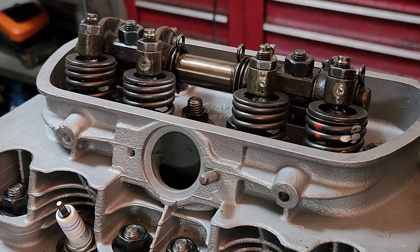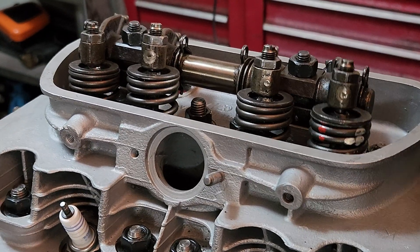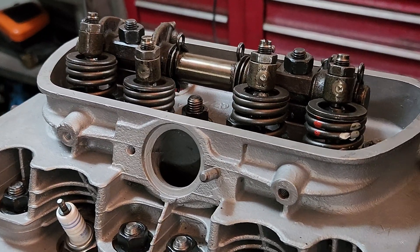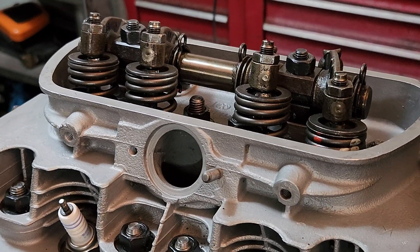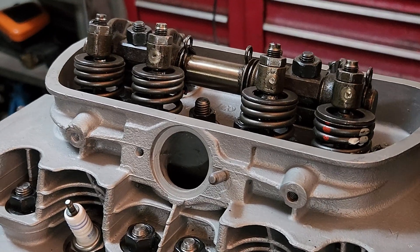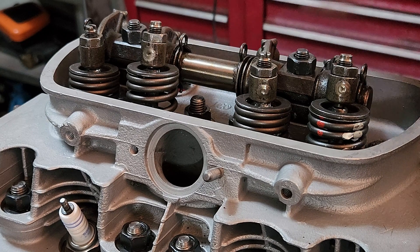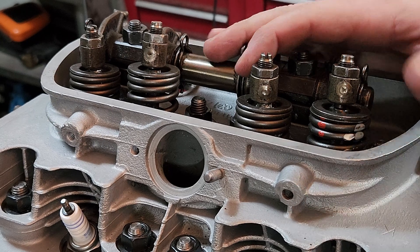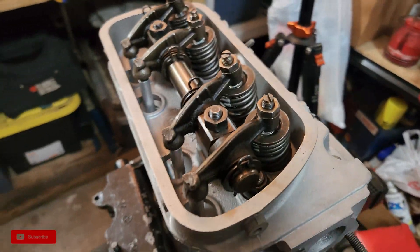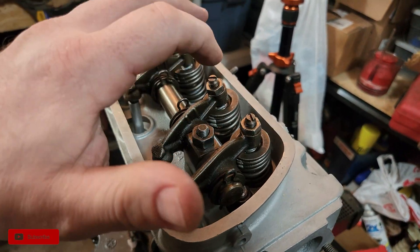All right, everything is adjusted to six thou. Just worked through this motion a few times so I can take a look at everything. Adding that 30 thou shim to the bottom of the cylinder itself made me a lot happier because I don't have to add any shims to the bottom of the rocker stands themselves — and that was the whole point of this process. Going through this to get everything right. We are wrapping it up, guys, and we are in a much happier place when it comes to how the 40 horsepower is set up now.